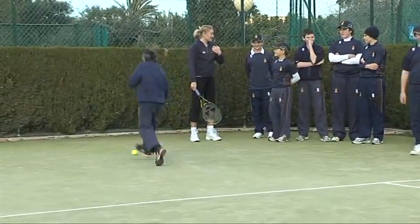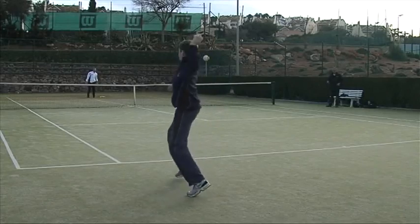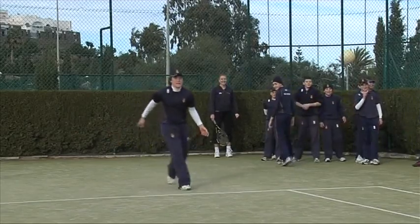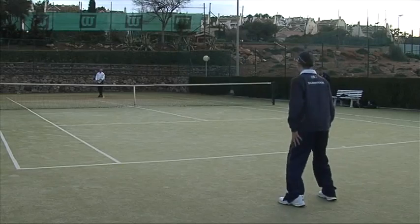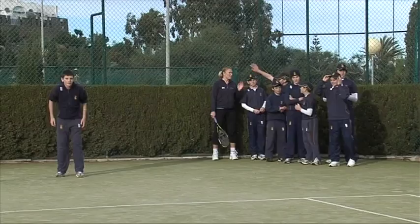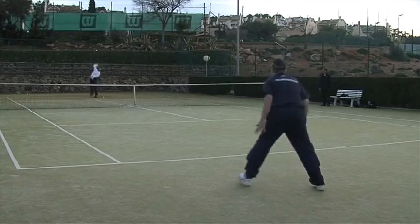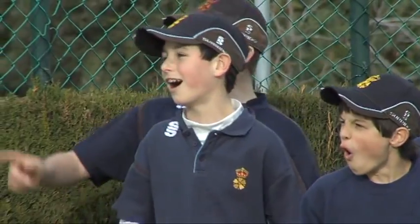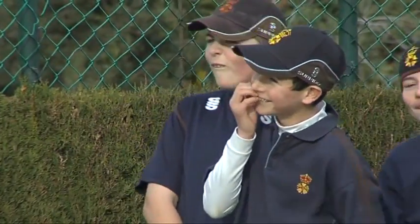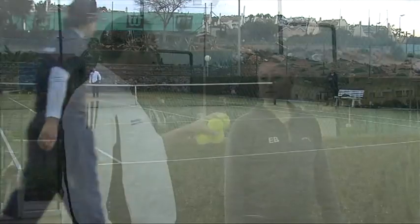Alright boys, we go full speed now. The quicker you are in front, and can keep it in front, the easier it's going to be for you guys. Good stuff, great catch.